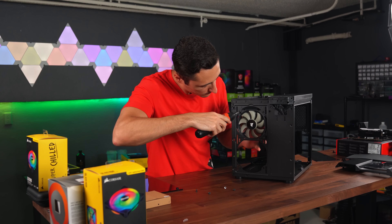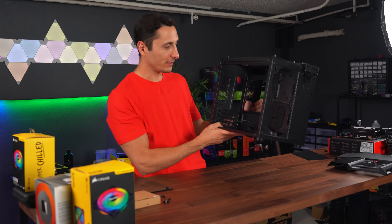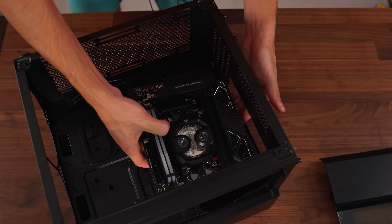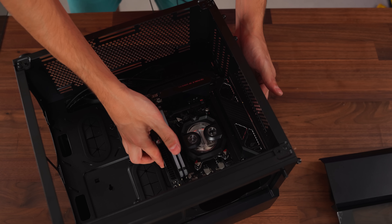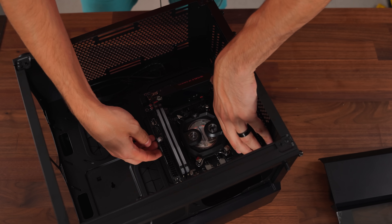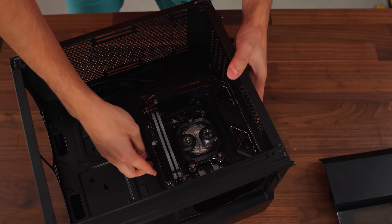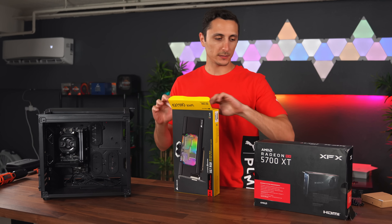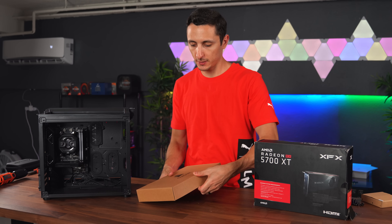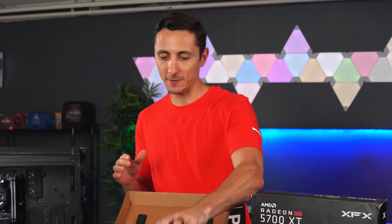Be gone, non-RGB fans! The case is looking pretty naked right now, so we can begin filling it up with the good stuff. Fun little fact: if you look up this case and motherboard combo on PC Part Picker, it will tell you there's not enough clearance, which is completely false information — this is why I don't really use PC Part Picker. Now it's time to put the GPU block on, before we move on to the most important part of the water-cooled build: planning the loop.